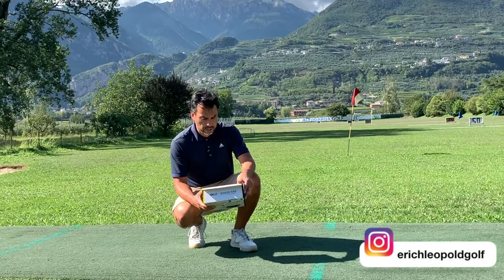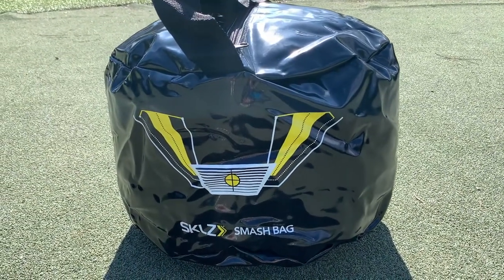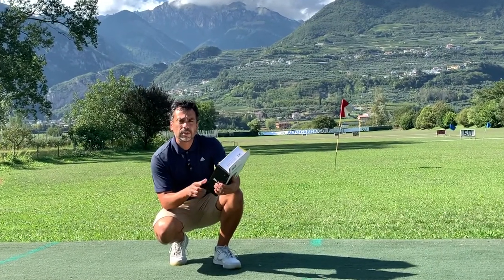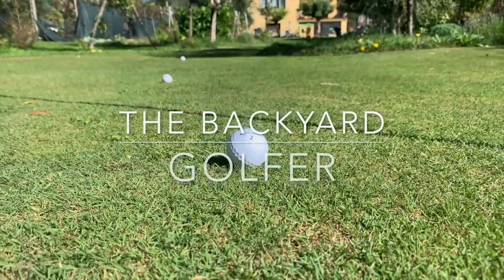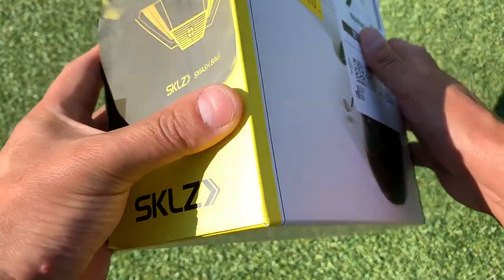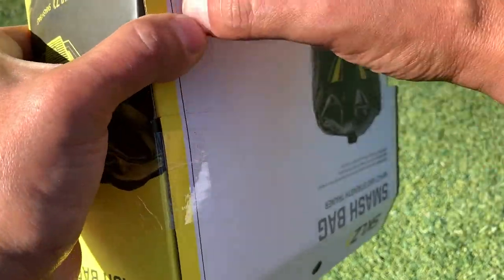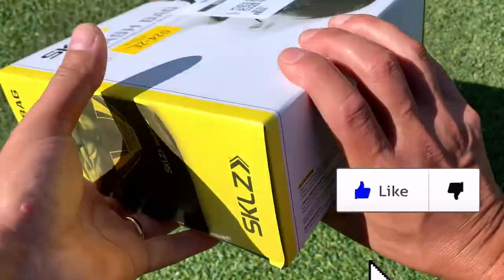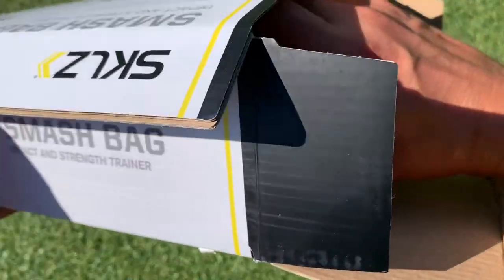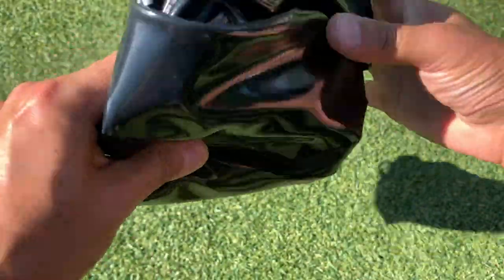Welcome back to another video. Today I'm going to be reviewing the Skilt Smash Bag — it's a golf impact bag. I just ordered it and I'm going to review it and see if it's worth it. It's called the Smash Bag and it came through Amazon — I'll leave a link below so you can see where to order it. It was delivered just in this bag right here.